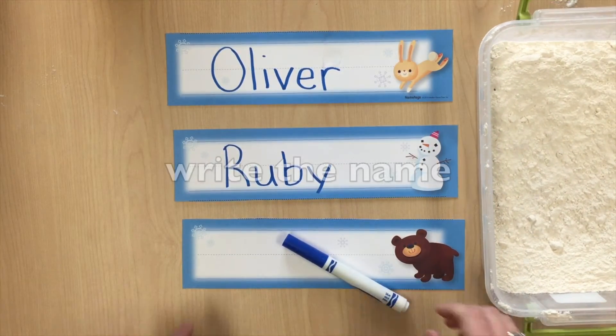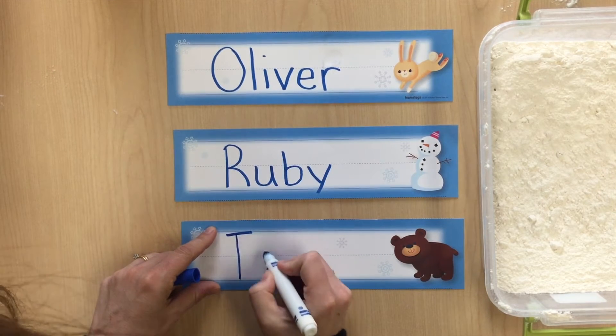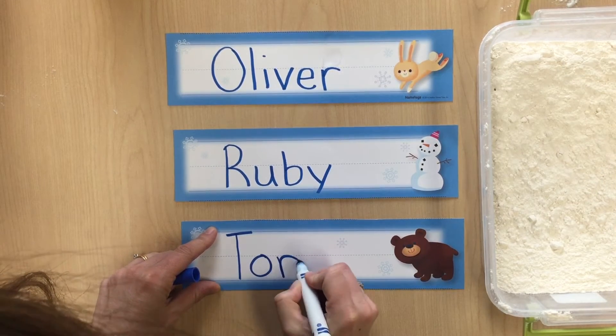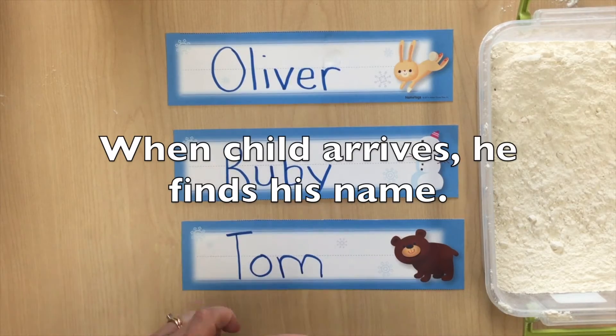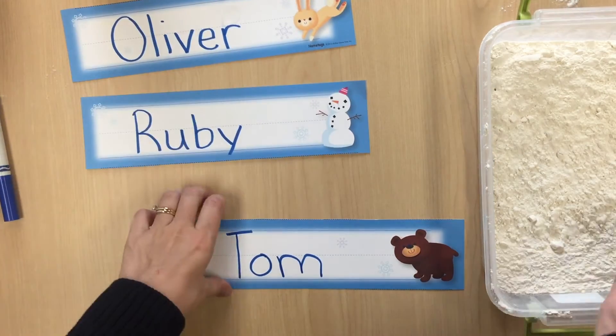First, write each child's name on a name tag. Then encourage the child to find his name and practice copying it in a pan of flour. Help him focus on the first letter of his name.